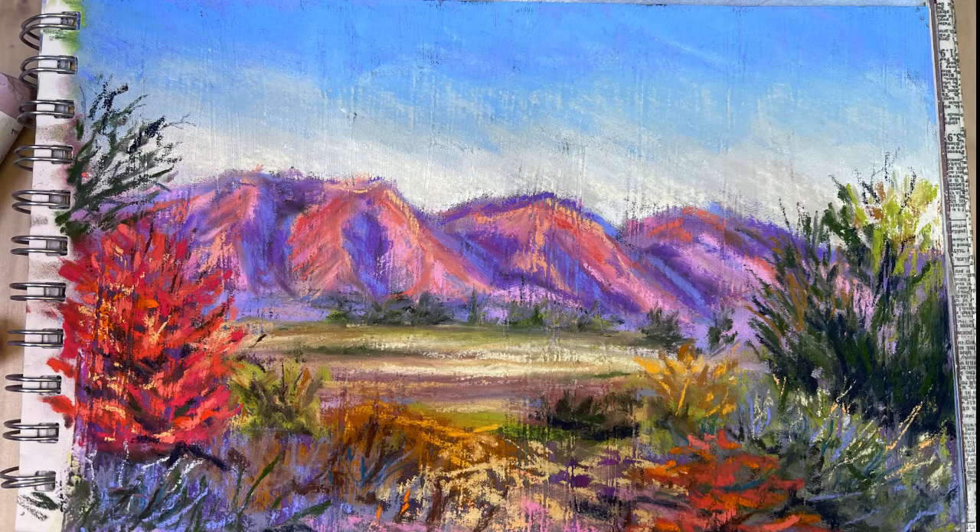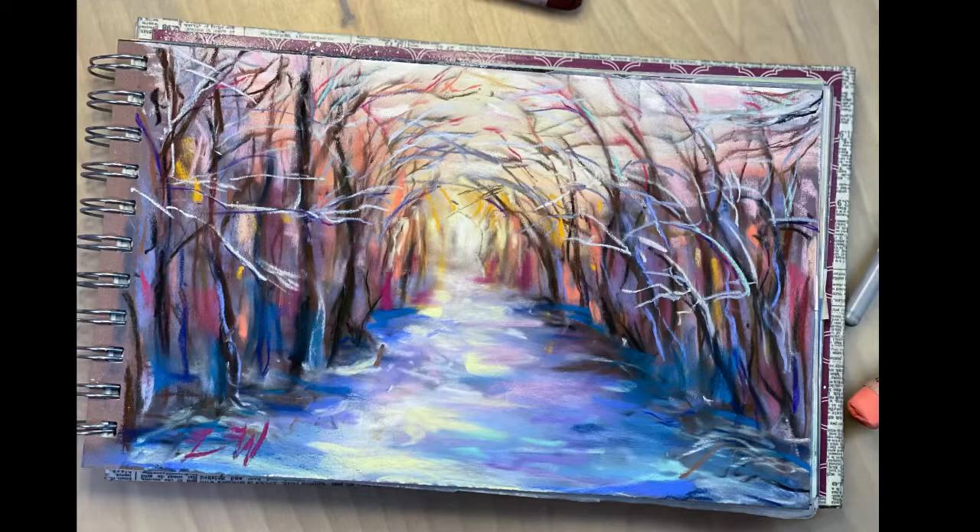Here is a scene from one of my hikes in early fall — the sun was setting and the color of the sunset was reflecting on the mountains. And then here is a winter path scene, similar to that first one I showed you but with a very different feel due to the types of trees and coloring. It was a really fun way to play with the colors of a sunset being reflected on the snow.